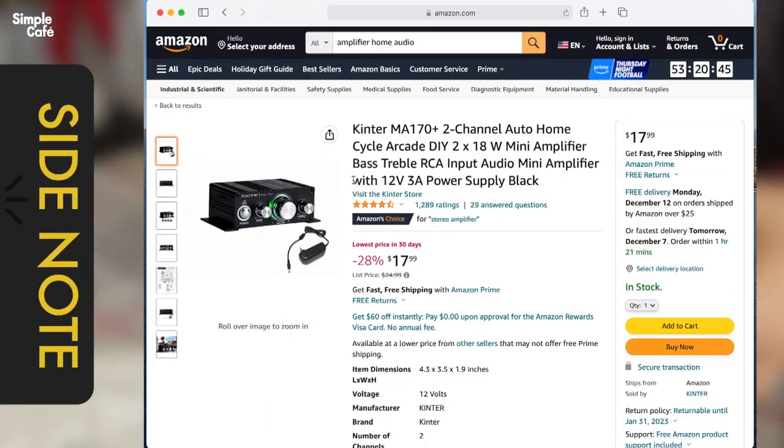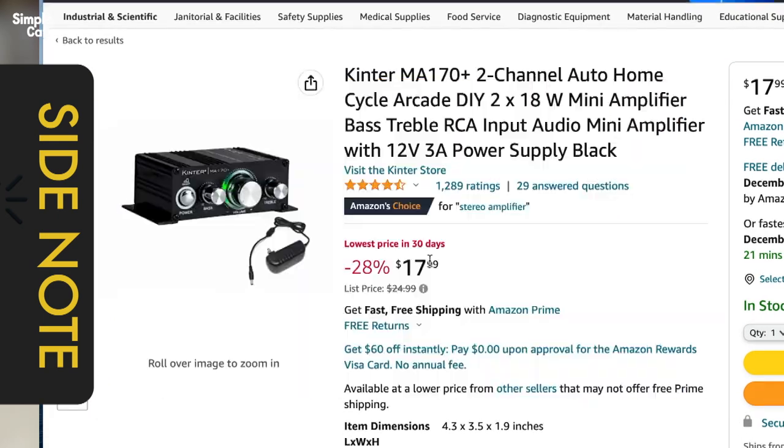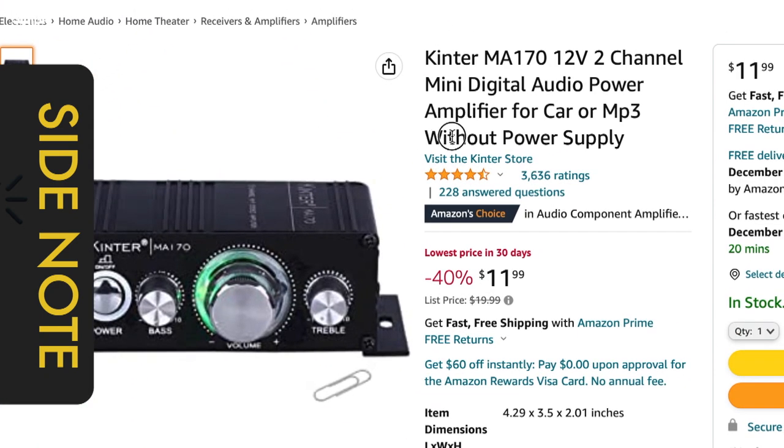Just a quick side note: I ordered the version with the power supply, and as you'll notice, it didn't come with one. It looks like they sent me the cheaper version, which comes without a power supply. Luckily, I had a spare of the exact power supply, so I could at least test it for now.